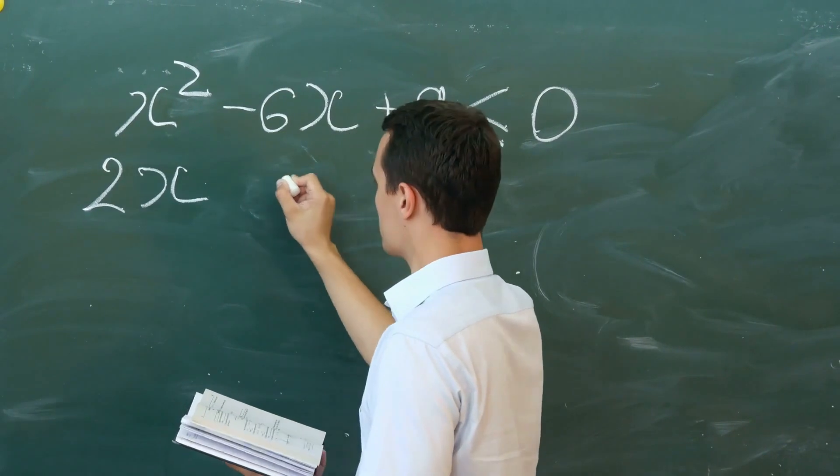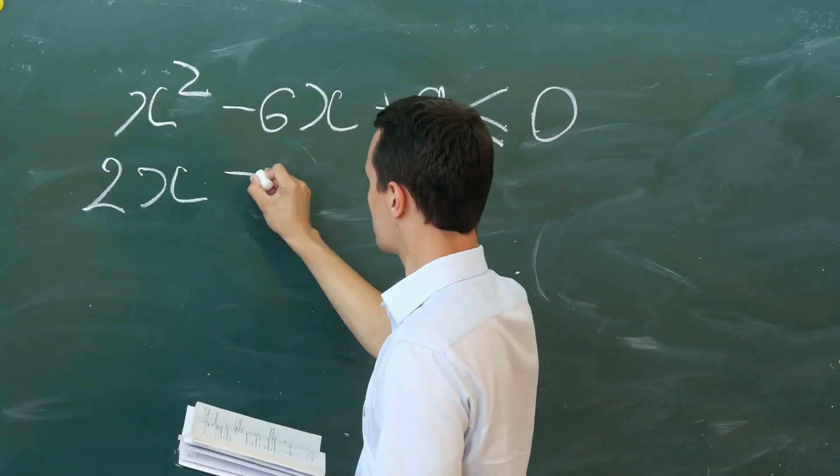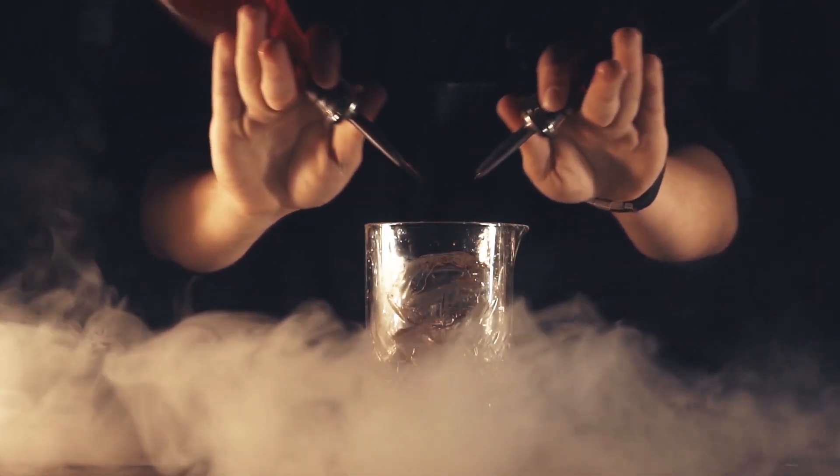Today we're going to look at a simple formula to figure out what the alcohol by volume in your cocktail is. Today we're going to look at cocktail math — not that kind of math, cocktail math.